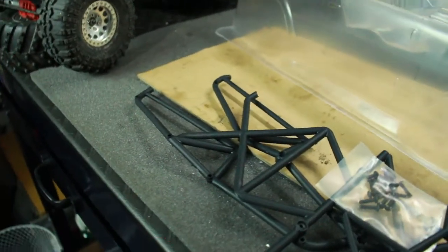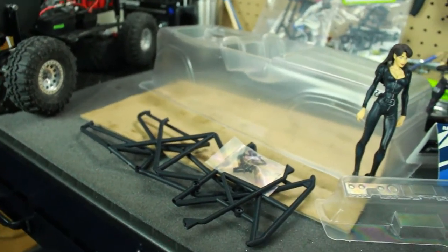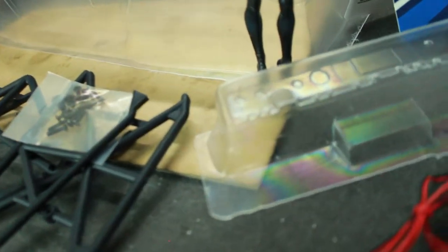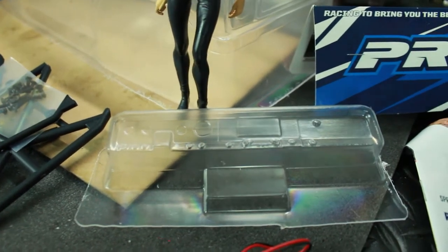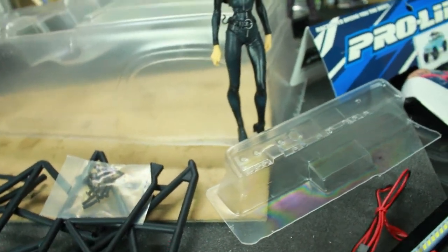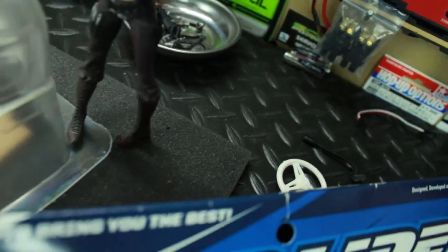It looks like you can carry a spare tire on the back there. Over here is the cage part that goes on top of the truck body, so you got to put all that together. There's also the dash for it so you can put the dash in there. It did not come with any type of steering wheel, so I don't know how they're supposed to steer this vehicle - luckily I had a steering wheel just laying around that I can use.